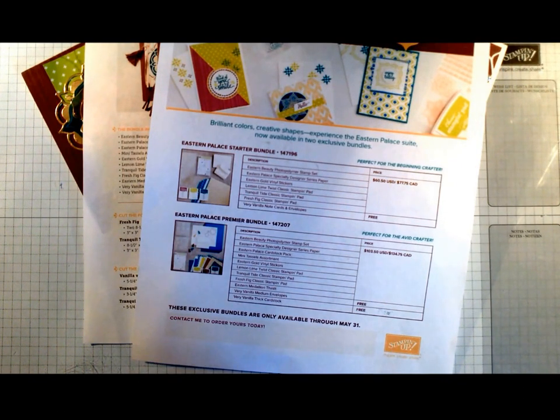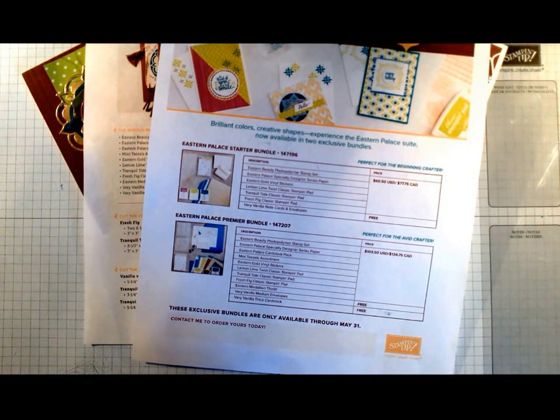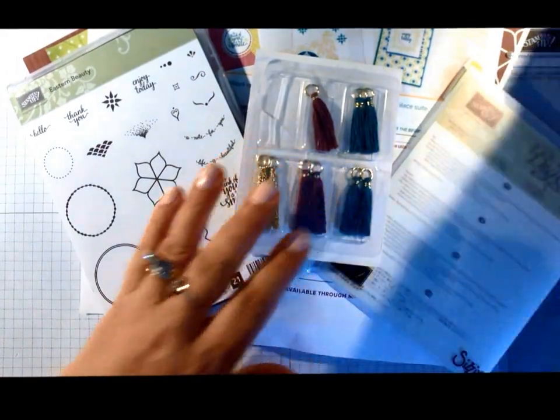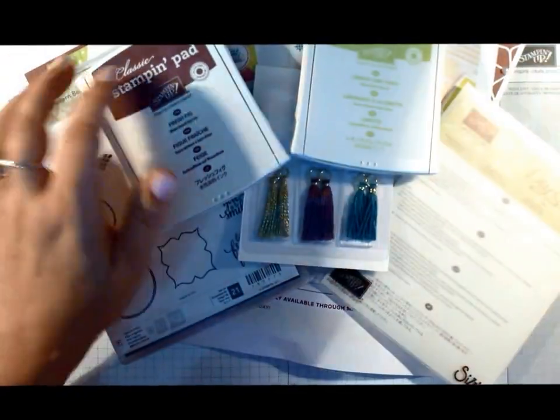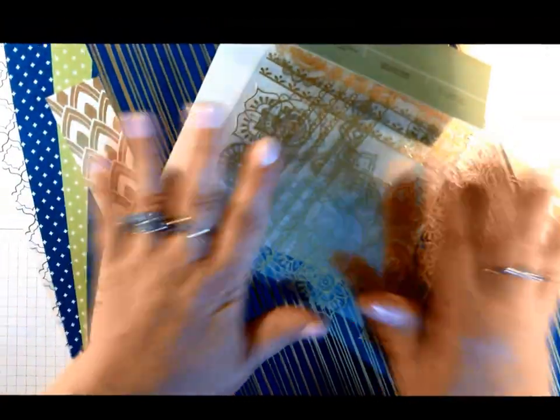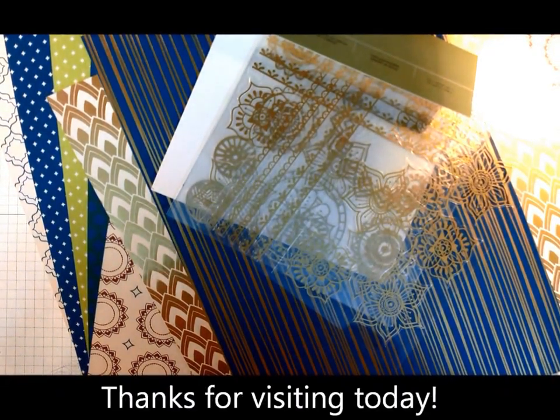Anyone who orders these products will also receive free tutorials for five cards using all of these products. I showed you all the cards I made so far - three are from the Stamping Up direction sheet and I'll have five more on top of that, so that'll be a total of eight cards with direction sheets to follow. As soon as your order comes through, I'll send the direction sheets by email. If you have any questions, contact me and check out my blog on May 1st. And I forgot to put the stickers in - so there's even more! Thanks for stopping by and I look forward to your orders.